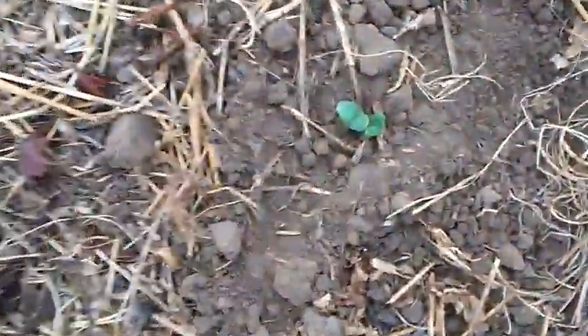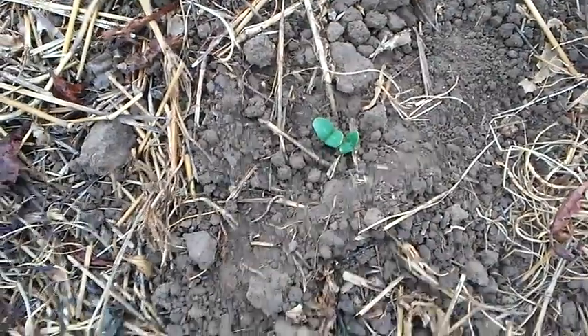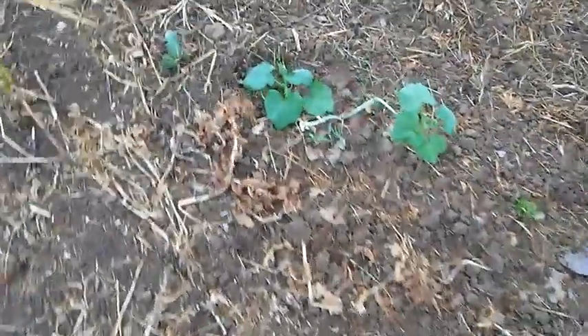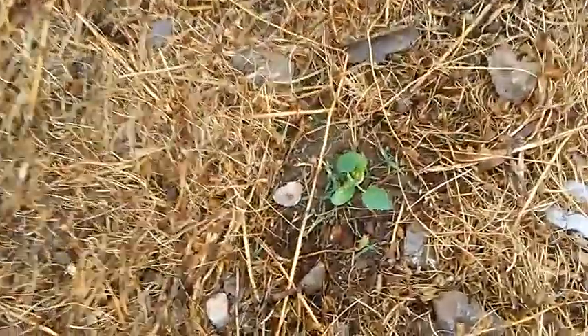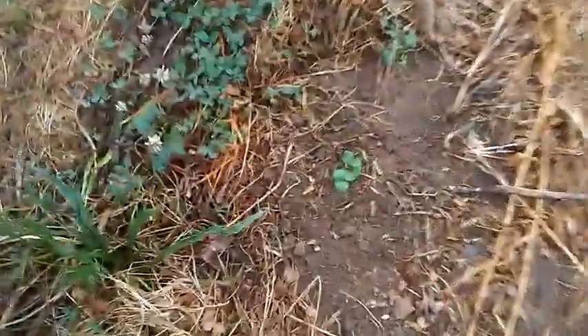Over here I've got various vining things, like these watermelons that are just coming up. I planted the watermelon direct with seed. And then some of the other things out here are squash, cucumbers, zucchini, and muskmelon. I'm not sure which is which because I didn't keep track as I was planting them. I just brought a planter of stuff out here and spread them out — I'll be able to tell what they are as they get bigger. But that stuff will all vine and fill up that area.